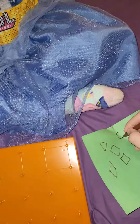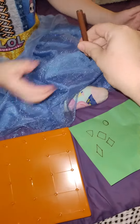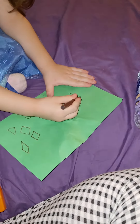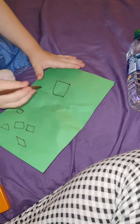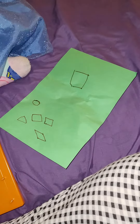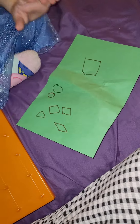Now you draw one — draw me a shape right there. A rectangle! Yay! An oval!